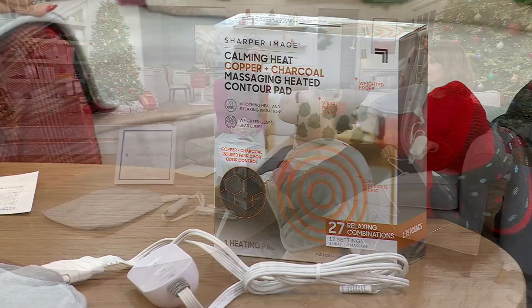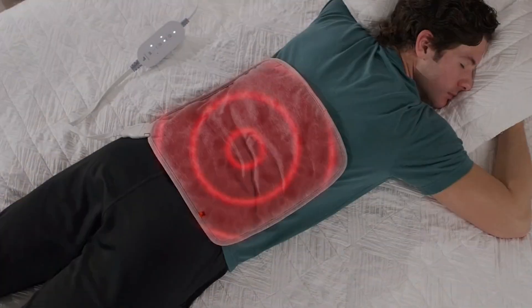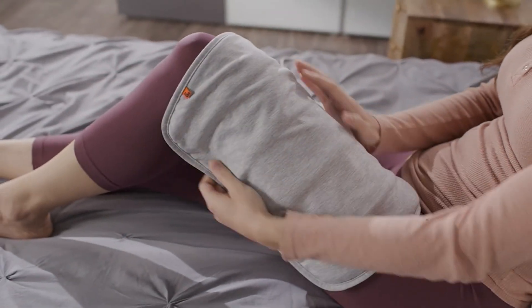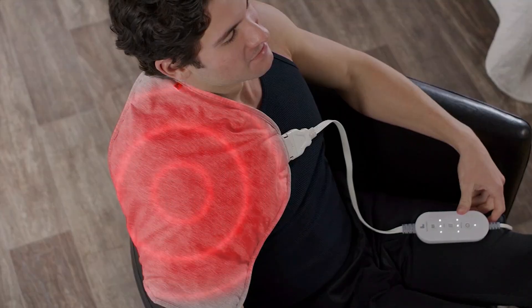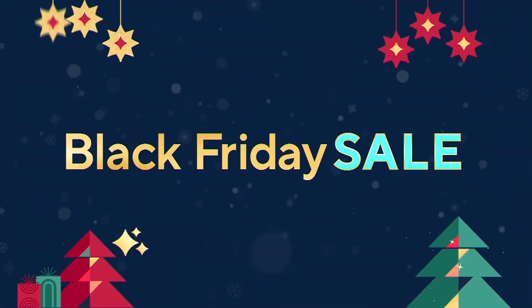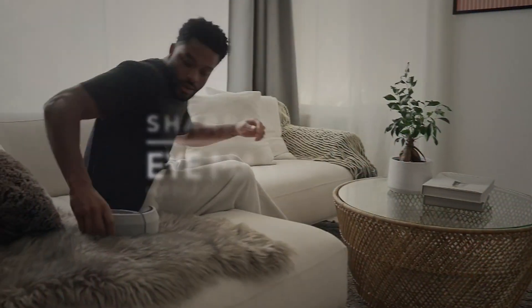Thank you so much, Denise. I'm going to keep mine on while I get my next treatment — you guys are so mean to me!